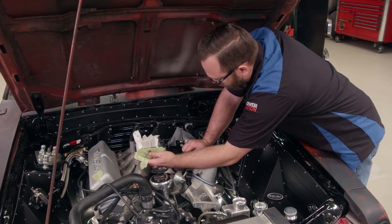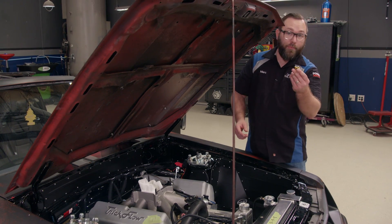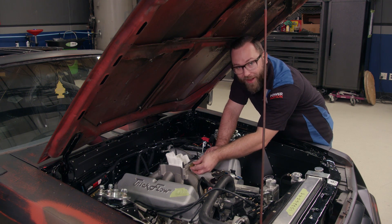Using tape makes quick work of any other metal shavings that may have fallen around the intake. All right, I've got my brass tee now. I can screw this right in here, put my nipples on it, and run my vacuum hoses.